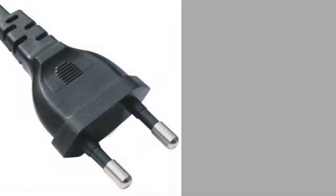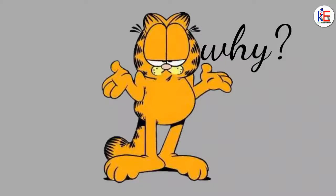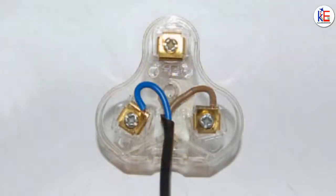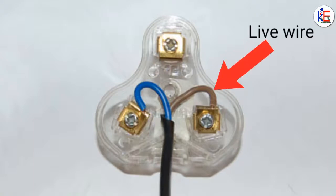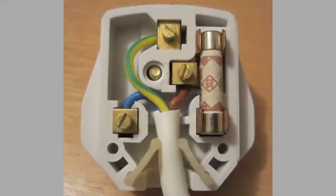Have you wondered that some electrical plugs have two pins and others have three? The fact is that an electrical appliance needs only two cables to function. These cables are the live wire, which is usually brown or red, or the neutral wire, which is typically black or blue.